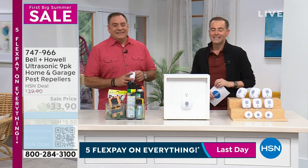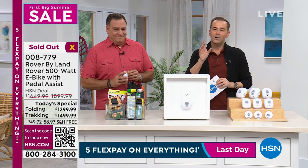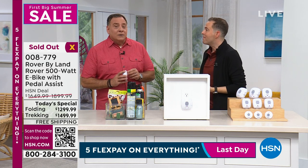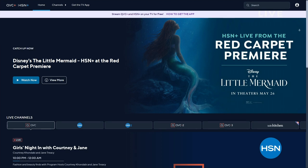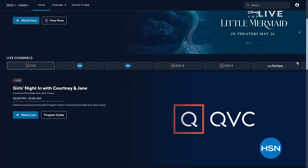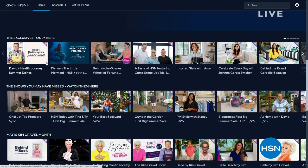That's sellouts one, two, and three in a row tonight. Also, check out QVC and HSN Plus — our amazing streaming service. We have a blue carpet premiere of Disney's The Little Mermaid, the number one movie in the world right now. Our very own Tamra Hooks was there with all the celebrities. Check out original content and all your favorite shows from QVC and HSN — there's always something new to discover. Download it on any of your streaming devices.